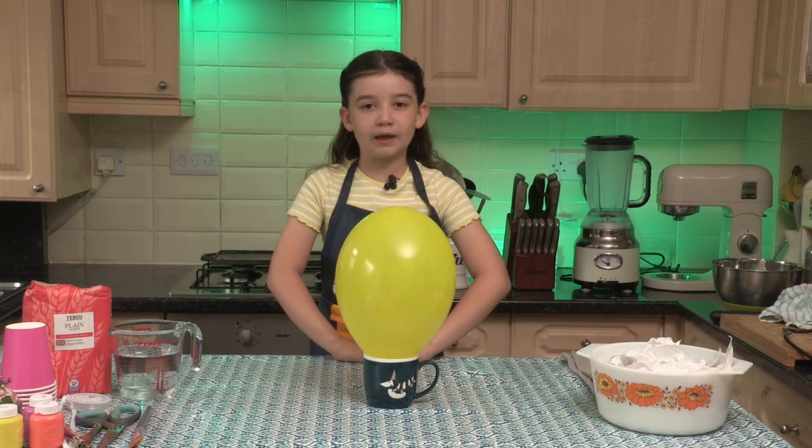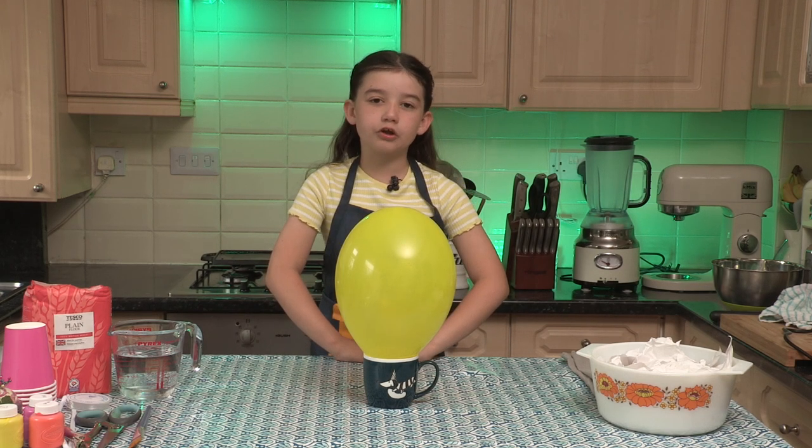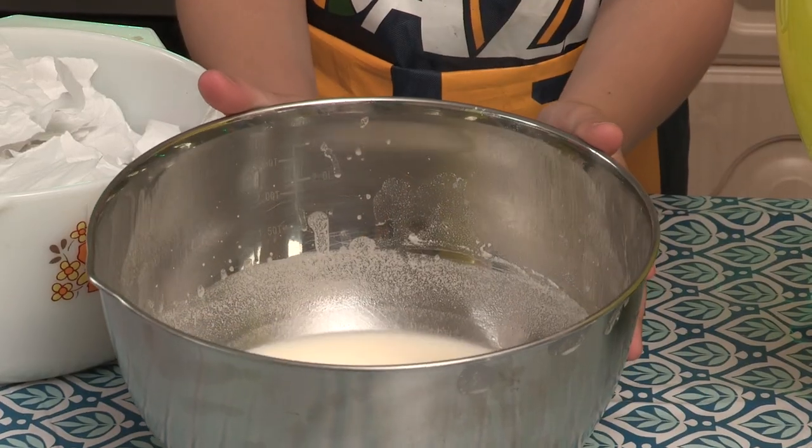We're using a method called paper mache to cover this balloon in paper and glue to form a hard cast. You can use a mug to hold your balloon while you do this. To make the glue we mixed one part flour with three parts water.